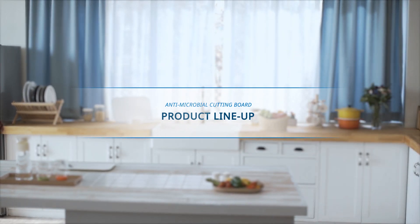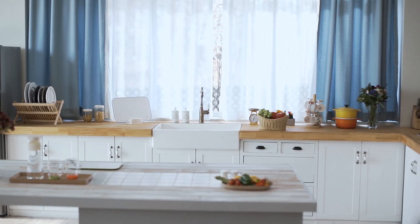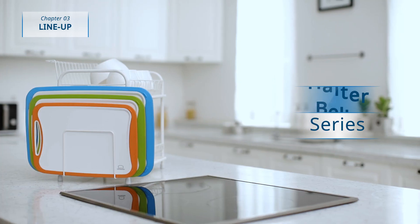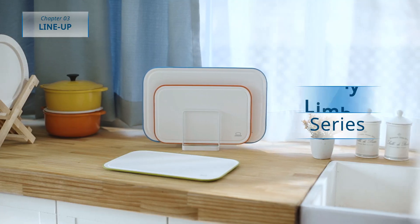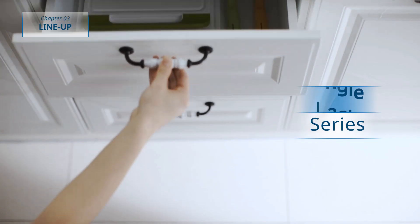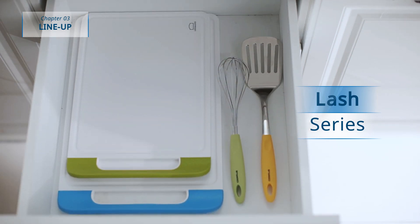Lock and Lock Antimicrobial Cutting Board can be selected according to cooking space and storage place. The halter series, the belly series, the limber series, the angle series, and the lash series are diverse yet simple.